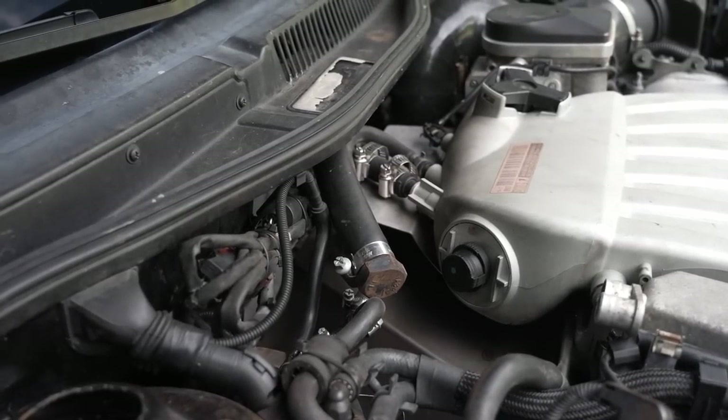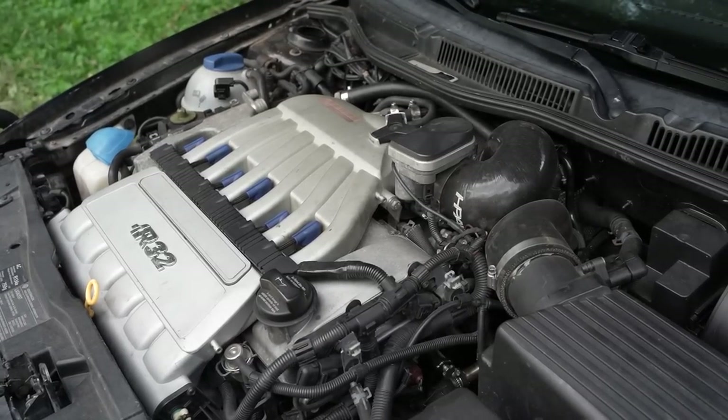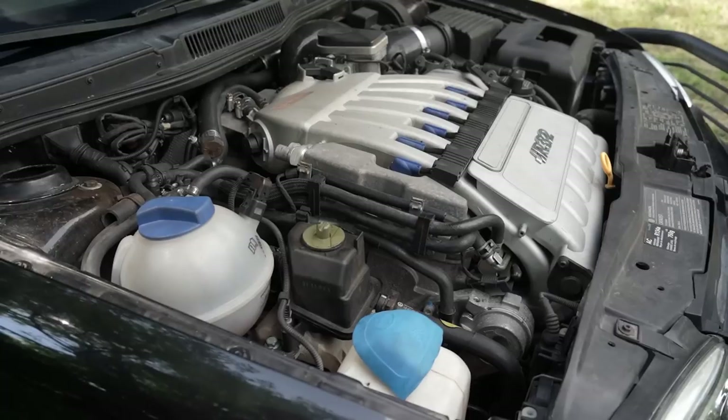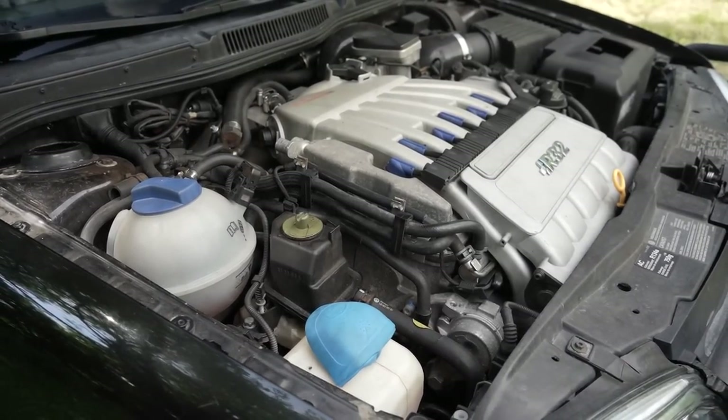I bought it with an HPA turbo kit on it — part of the reason I wanted it for parts. It's a DTM 360 kit, so it's hot-charged, eight or nine pounds of boost — more than enough for this car, and it's got great response. It runs the BorgWarner EFR 7670 turbo. The downside to having it hot-charged is you get heat soak — it comes straight out of the turbo and right into the engine, so it's running super hot air when you want cooler, condensed air. That's why you run an intercooler, whether air-to-air or air-to-water.